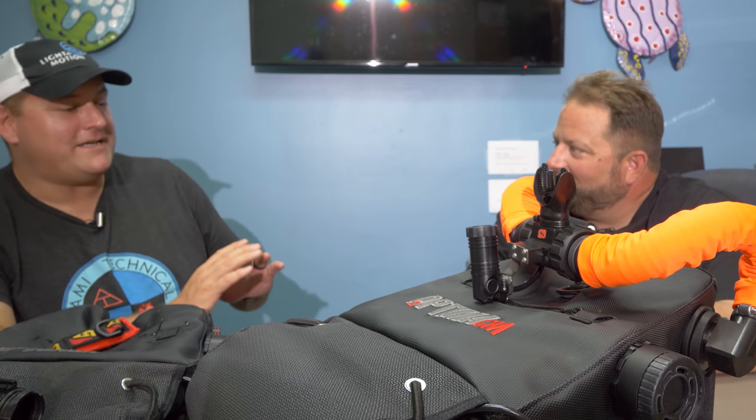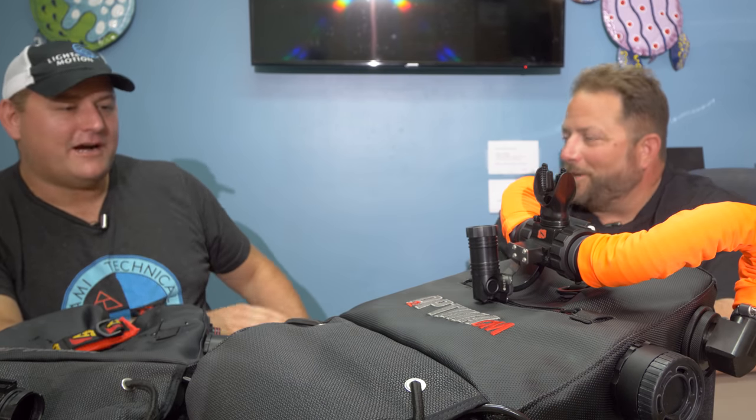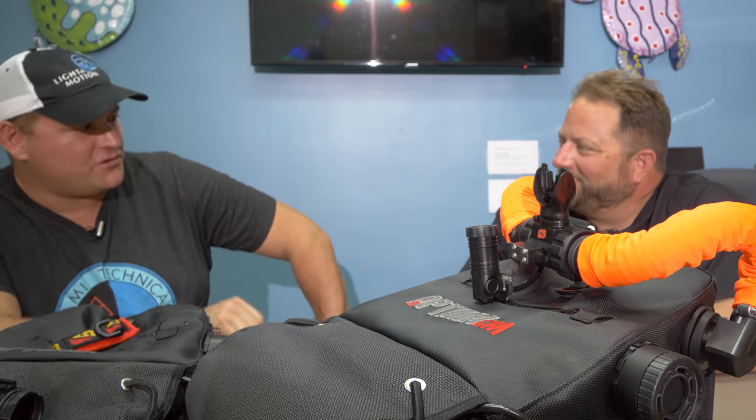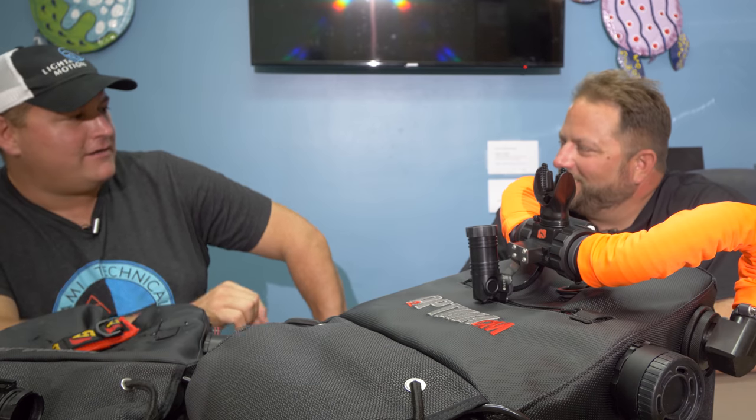We haven't done very much with CCR on this channel at all — I basically haven't touched rebreathers on Divers Ready yet. And we're jumping straight in with something that's revolutionizing the market. So can you, Jeff Knapp, rebreather instructor on multiple models, explain CCR technology in 30 seconds or less?